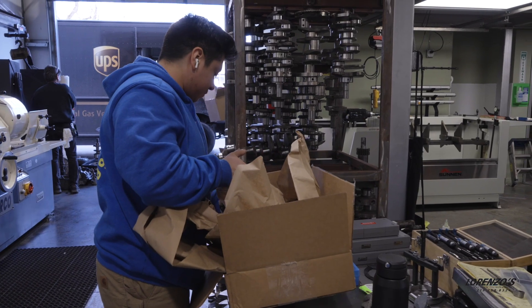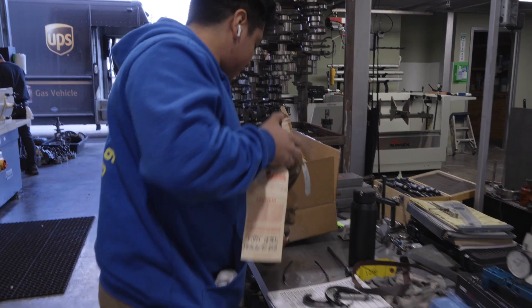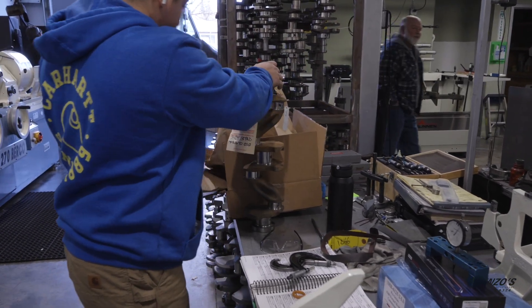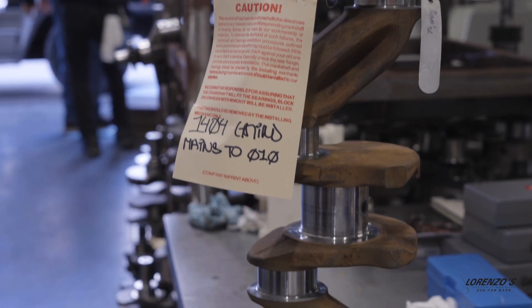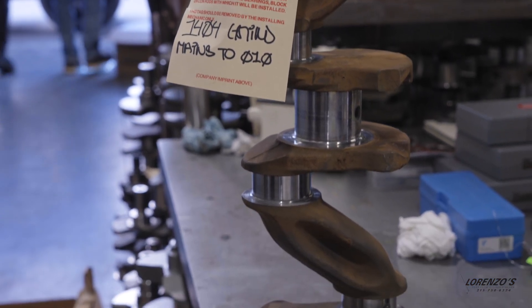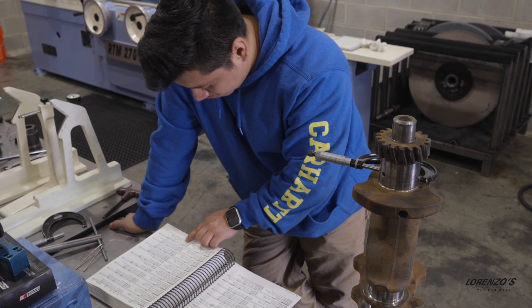Here's how it applies to real life. Next door at Gatling Crankshafts, they received a crank that belongs to a Caterpillar forklift. The customer needs the mains grinded down, but how do you even measure that? Micrometers, of course.